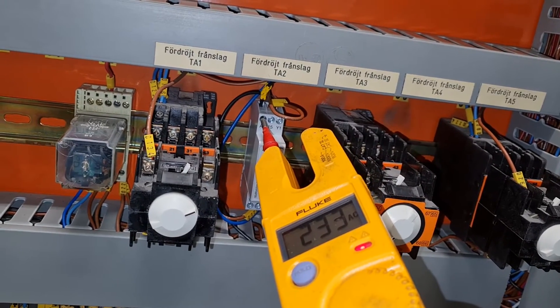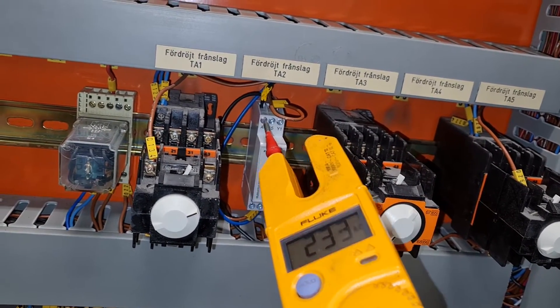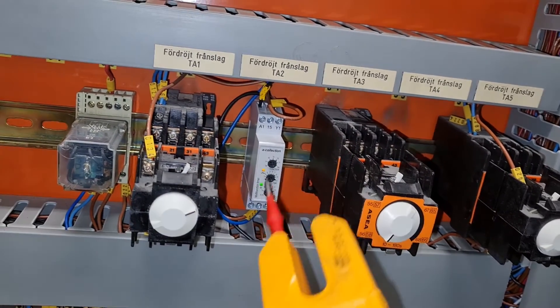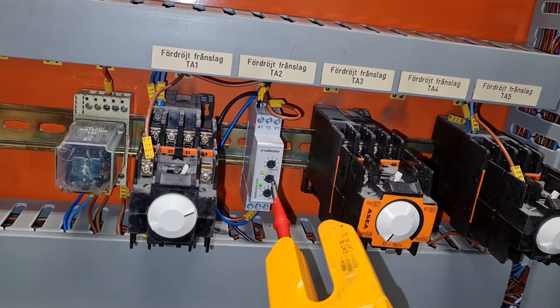A1 is still 230 — it must be. You can't connect this the same way here, without power it won't work.